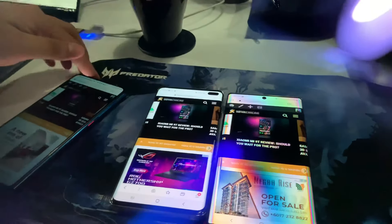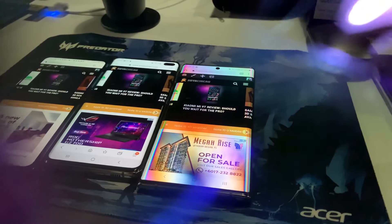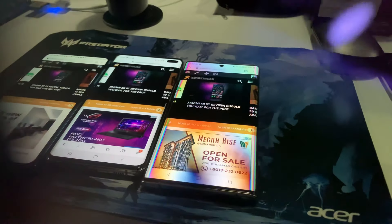Shouldn't the Note 10 screen be better? Even if we bring the Mi A3 in — even the Mi A3 screen is fine.